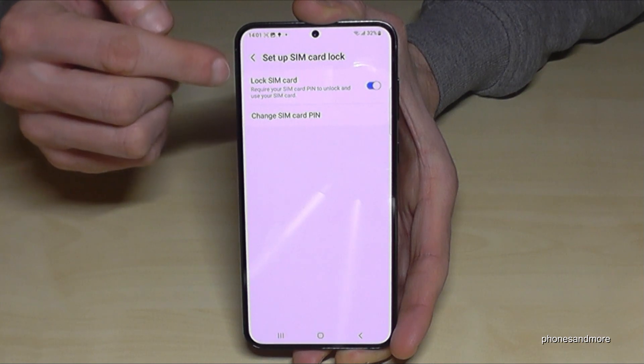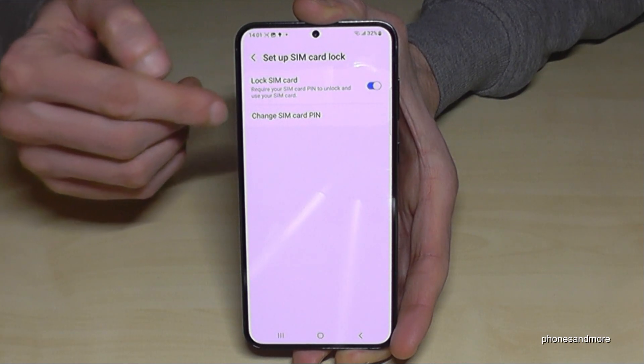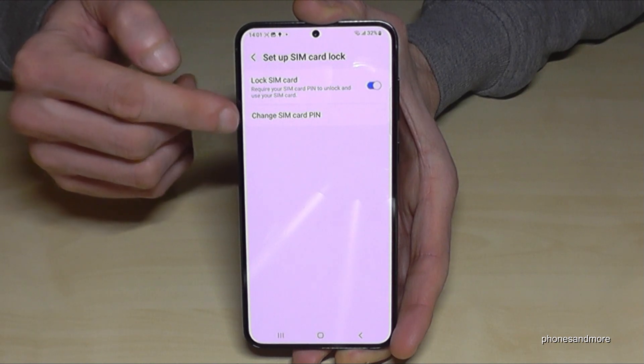First of all, you can set up here if you want to have a lock of the SIM card in general. And the second point is to change the SIM card pin.